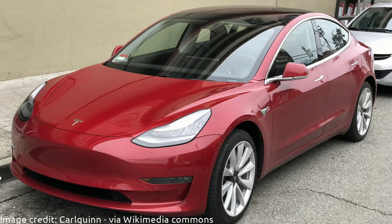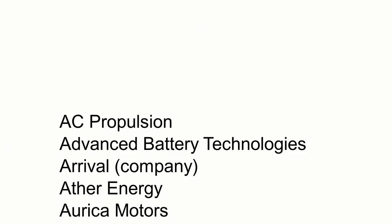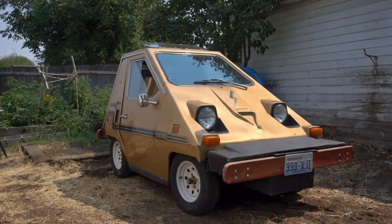I got an electric car, but it's not a Tesla, or a Nissan Leaf, or a BMW i3, or anything else you've probably heard of. It's one of these, and it's from 1980.